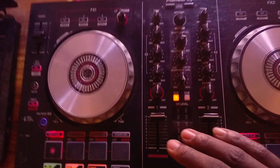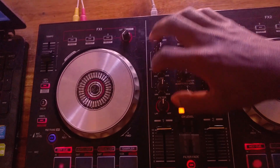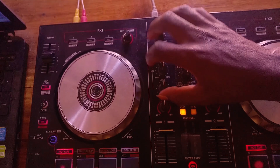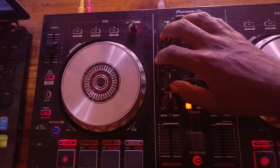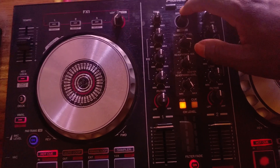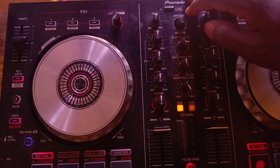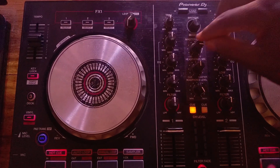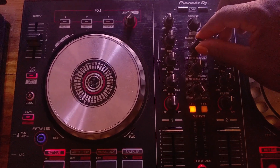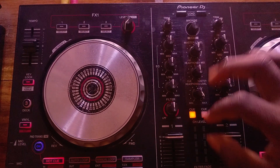Let me bring my camera closer. Here is my controller. You can take a look at this section right here — this is the section we are tackling most. Some of you have different controllers but they all have the same settings.